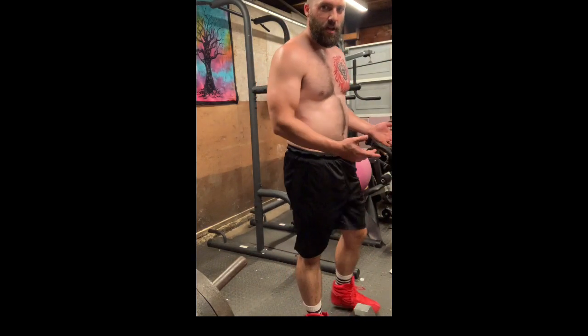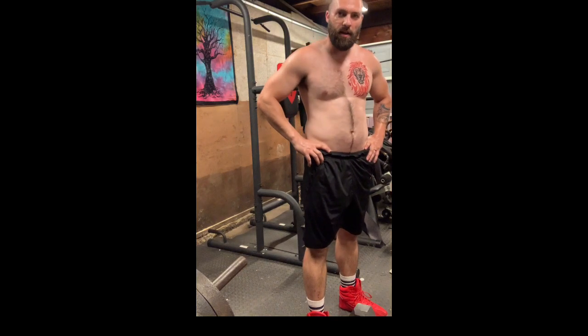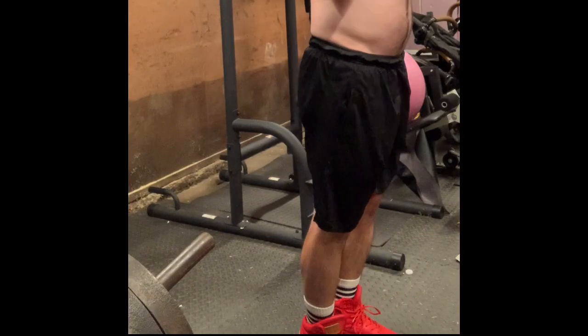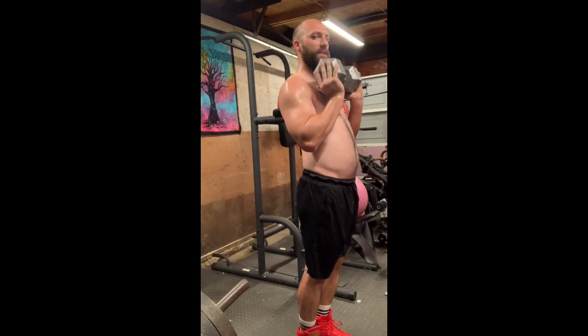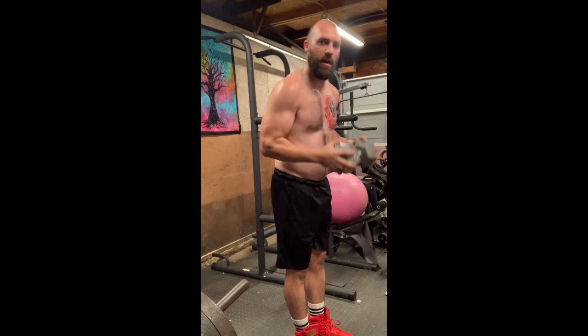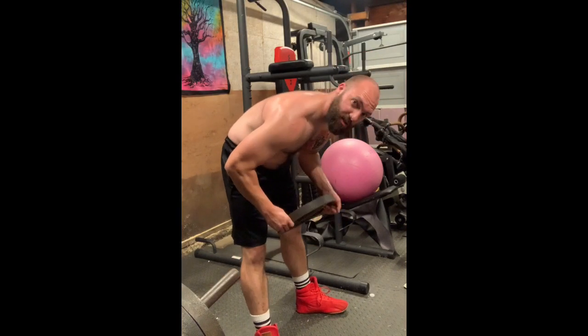Alright, so we've hit quads, glutes, and hamstrings — now we're gonna do calf raises. You don't have to have something to stand on to do these, so you just hold the weight like this and go up on your tiptoes. You're gonna go down kind of slow. You can't really get the full range of motion unless you have something to stand on, like a small ledge or if you have any plates — 45, 25, or 35 pound plates. I've got a 33 pound plate here which is actually 15 kilograms.